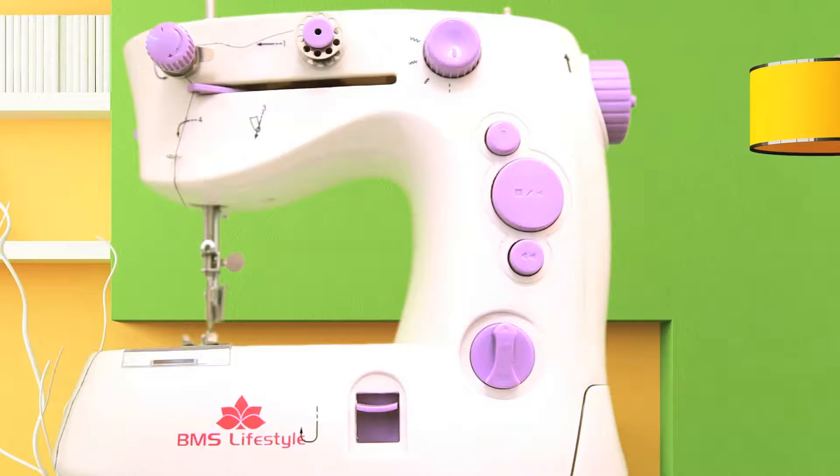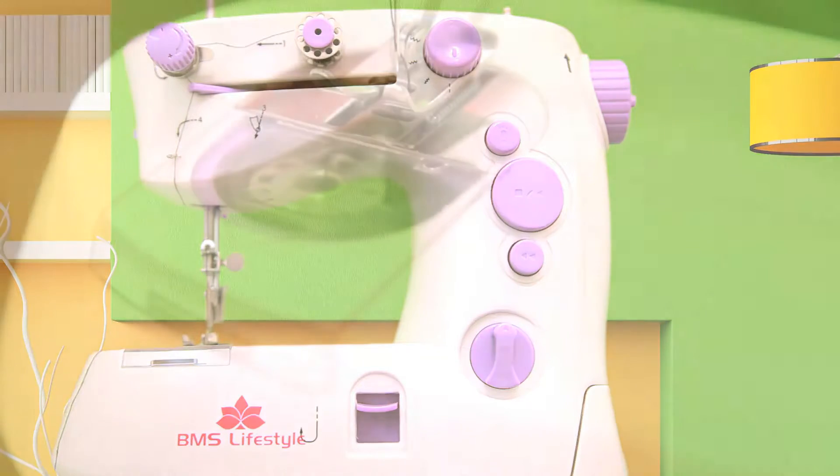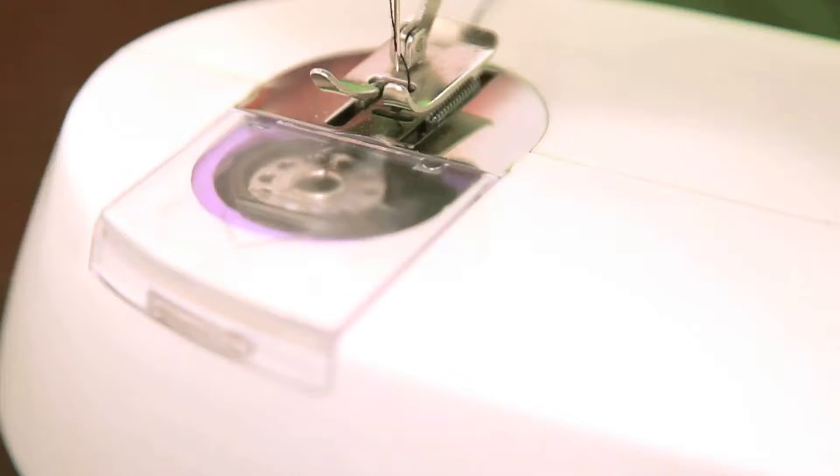Hello everyone! In this video, we will guide you how to do the bobbin placement for an uninterrupted sewing experience.